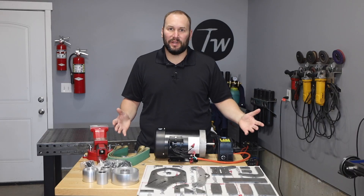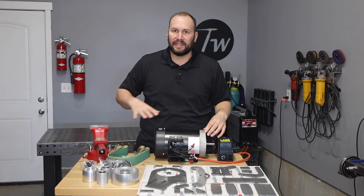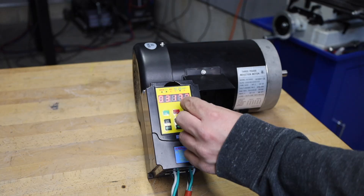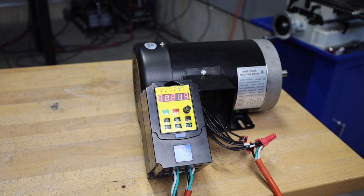Welcome to the shop. Today we're building a high-powered variable speed 2 by 48 inch belt grinder using these parts laid out here on the table. Everything will be built off of this 2 horsepower 3 phase motor and this variable frequency drive that allows me to run it off single phase. This is a cheap VFD and I may upgrade this in the future.